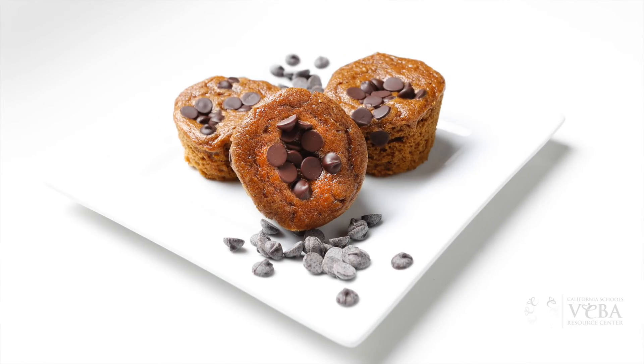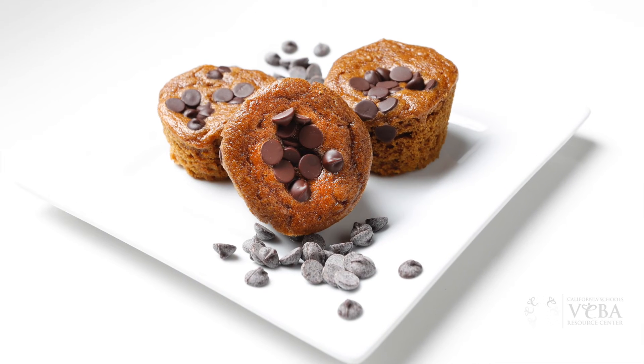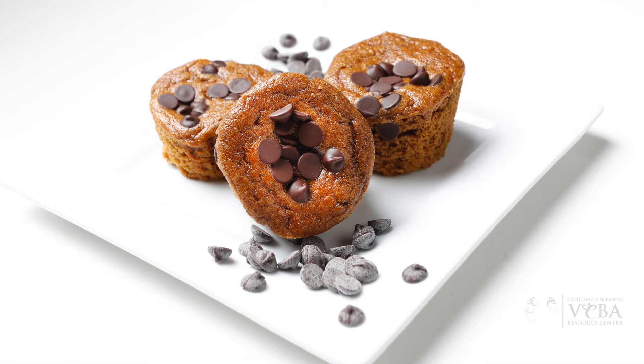So pumpkin spice chocolate chip muffins. This recipe yields 12. I let them cool for about 30 minutes and they're ready to go. Join us for more pumpkin spice recipes this month at the Biba Resource Center.